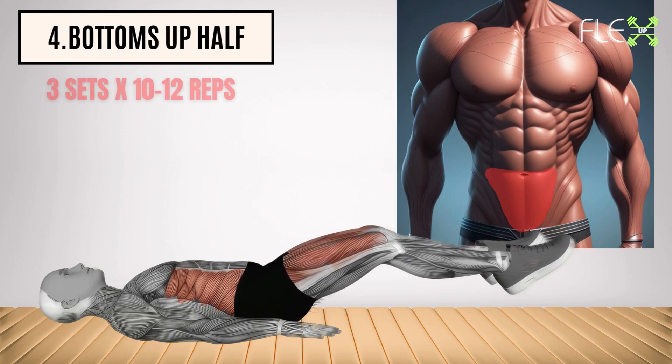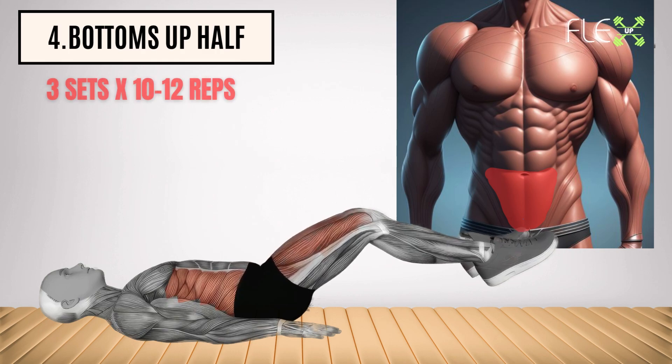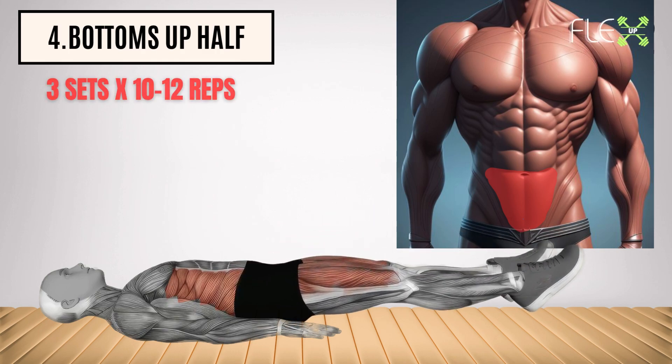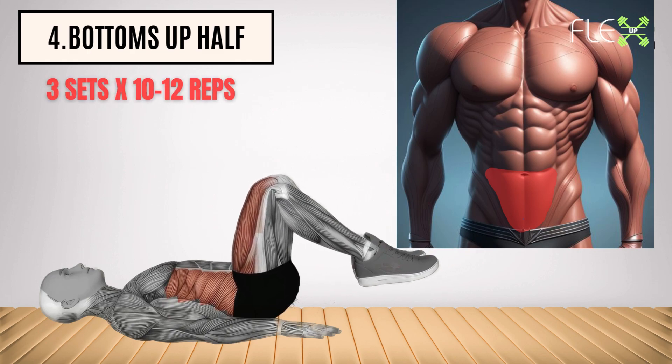4. Bottoms up half. Reverse things for real results. This exercise works your lower abs and pelvic floor, pulling your tummy in and creating a tight, toned core that says goodbye to belly bulge.